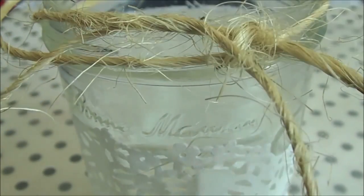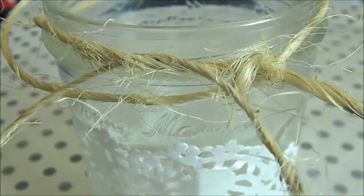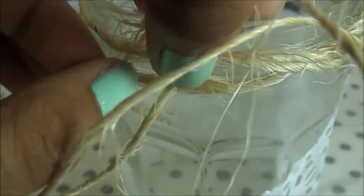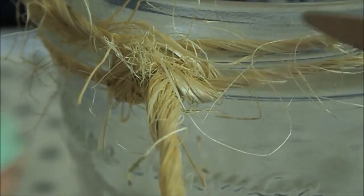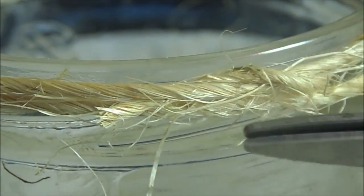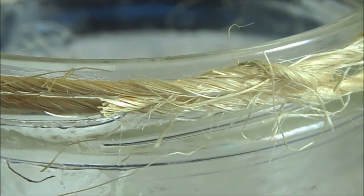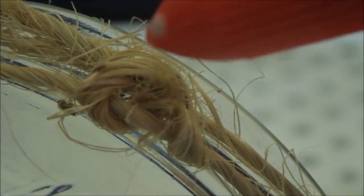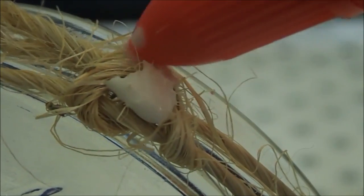This part can be tricky because the twine tends to split apart when you thread it through. After you've finished, clip off the extra pieces of twine and trim the little loose fiber ends to give it a cleaner look. Put some glue into the knot you made so it won't come apart later.